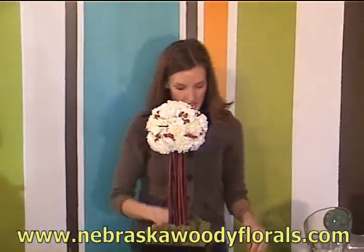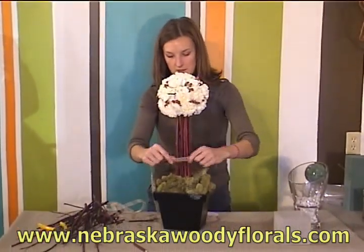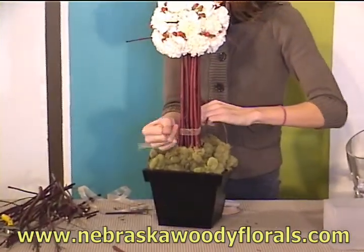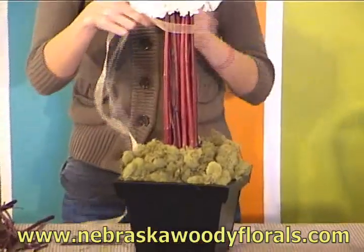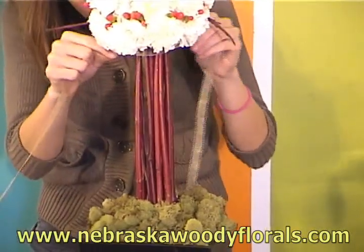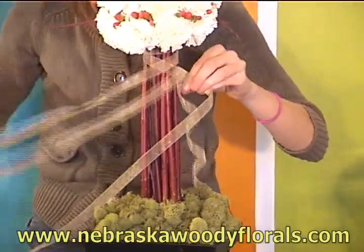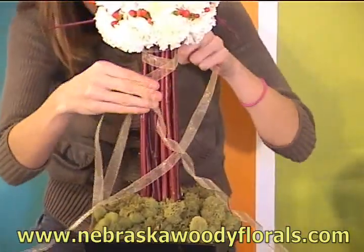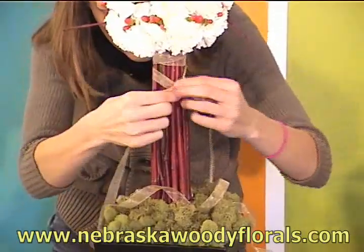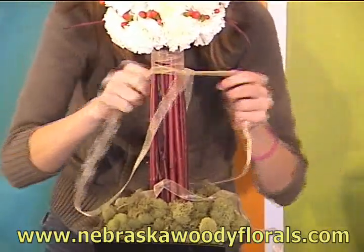Then you can start to add finishing touches. A great way to help secure the stem of your topiary is to take a nice ribbon and wrap it from the top to hide your wire. Sheer ribbon works great because you still get the color from the dogwood showing through.